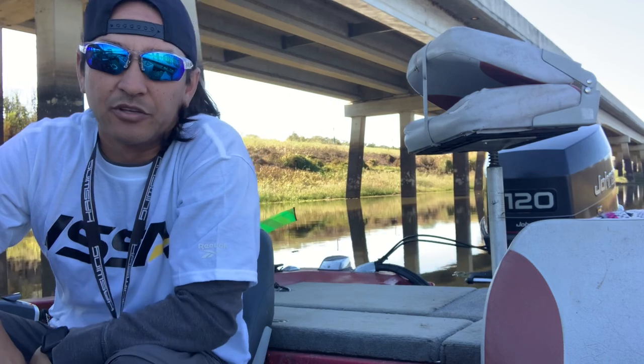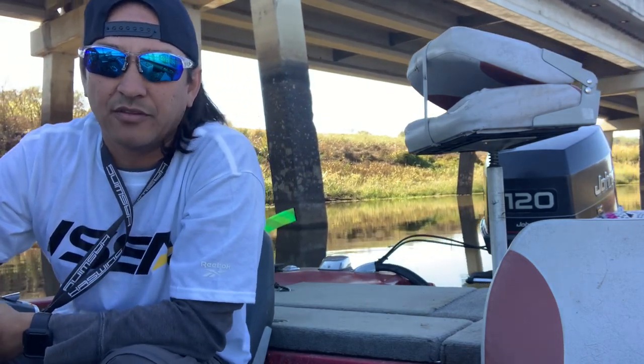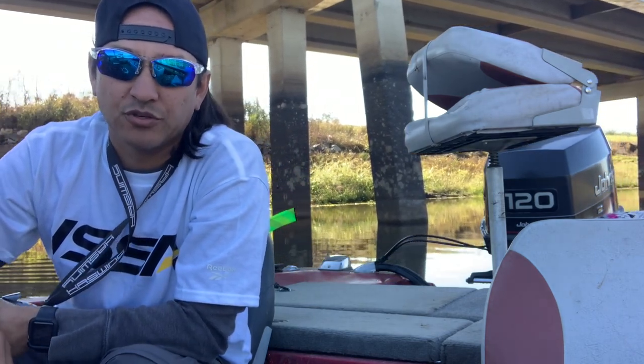We have had a little bit of rain last week and we've had some cold nights in the 30s, and I'm going to see if it might have got those crappie to biting.